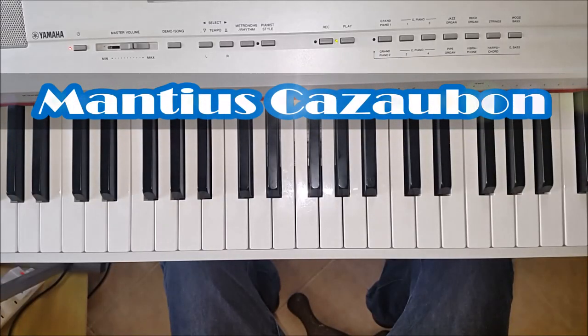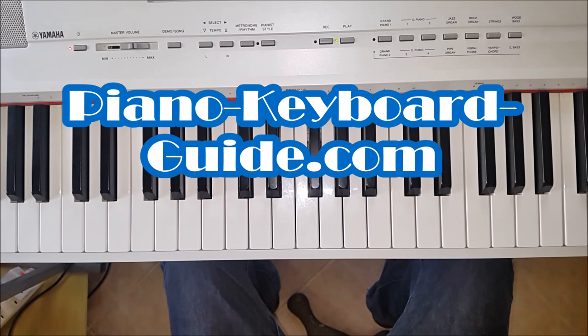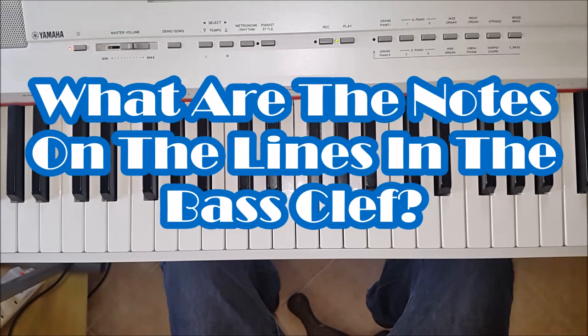Hello once again, it's Mancha Scalzabaw and I'm the creator of the website PianoKeyboardGuide.com. In this short lesson, we answer the question: What are the notes on the lines in the bass clef?